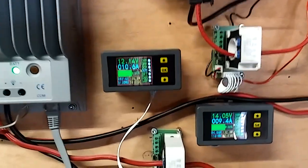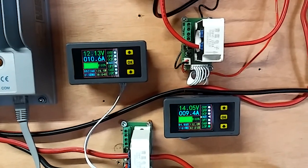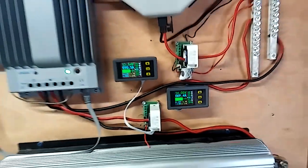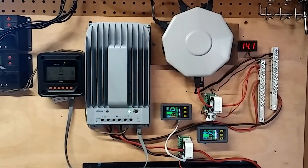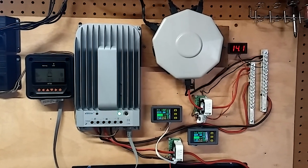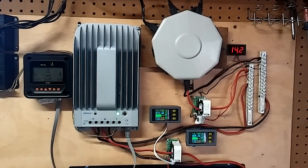I was hoping to get a little bit more out of it, but I've noticed about a 3 amp loss since August and September. I guess that's normal for the winter months. Got it all hooked up and just wanted to show it to you. My next video will be on the series setup. Thanks for watching.